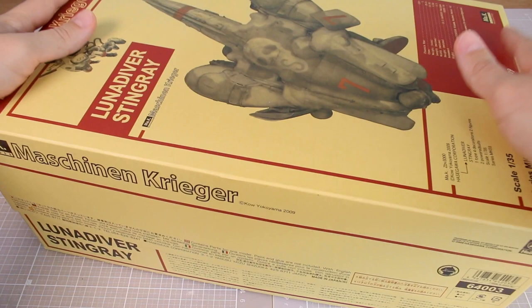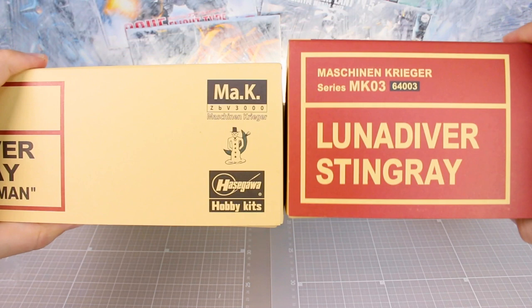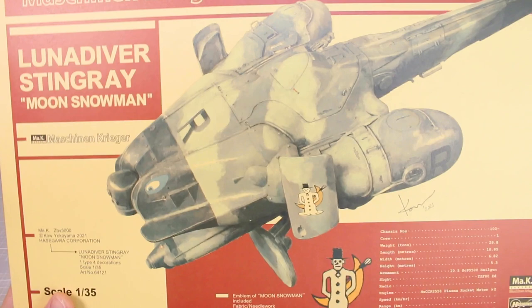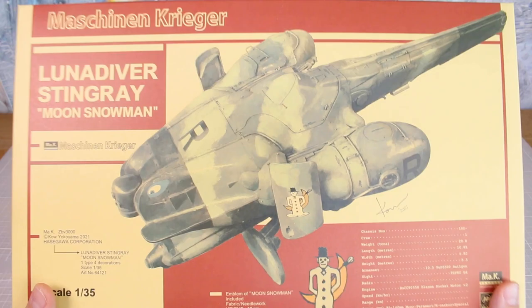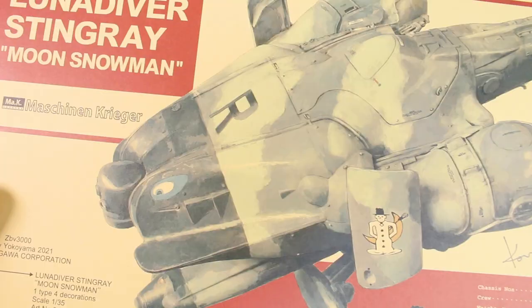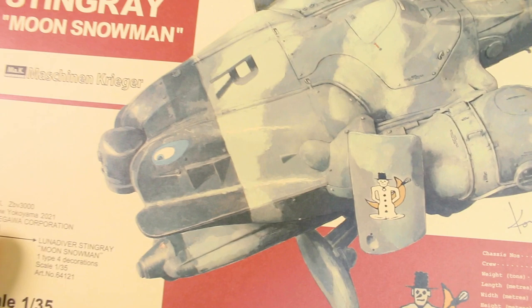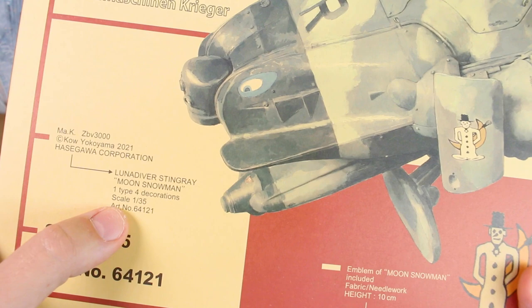That's it for the original Luna Diver Stingray. Now we can compare it to the new version and see how they differ. Right off the bat, one difference in the boxes: they're not the same size. The original Luna Diver Stingray is a slightly thicker box because it includes the powered suits, whereas the new Moon Snowman version does not — it's just the Luna Diver Stingray. So it's going to be a little bit cheaper, but you don't have the extra suits included.